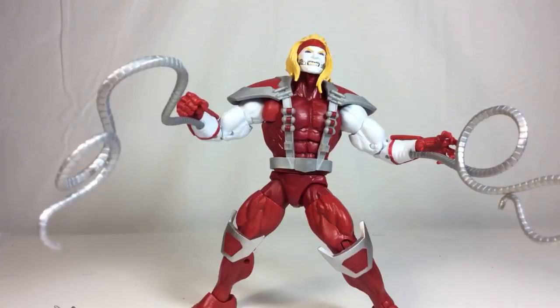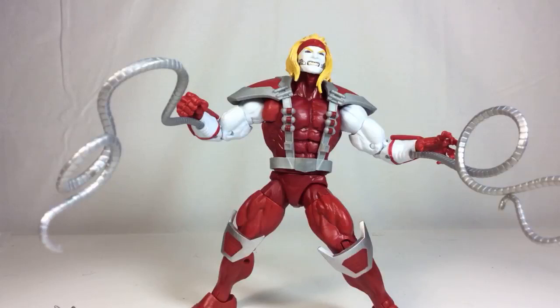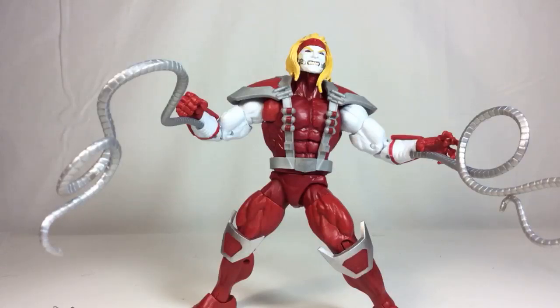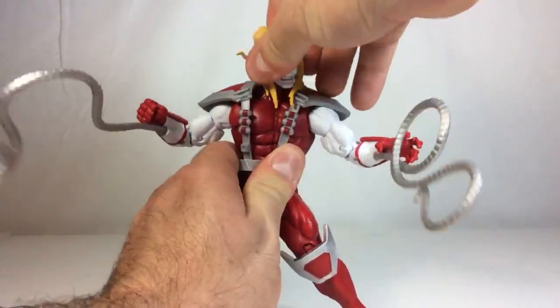I heard that the Bucky Cap body mold might be getting retired, which I don't agree with. If you do that, you're taking away variety for characters that need to be on the smaller or in-between size. Bishop probably should have been on this body mold too - it would have been nice if Bishop was around the same size as Cable. But Omega Red fits this body mold nicely - we can call this the Omega Red body mold now.